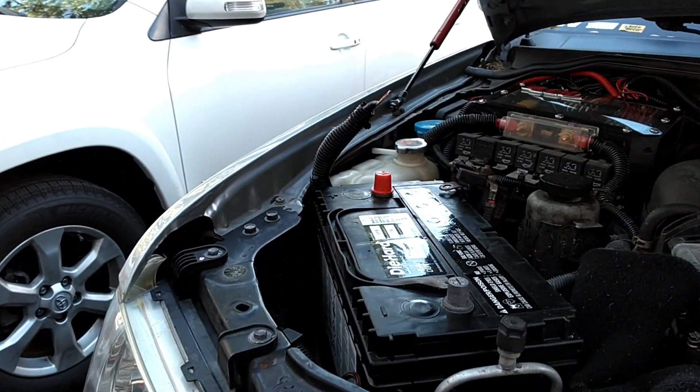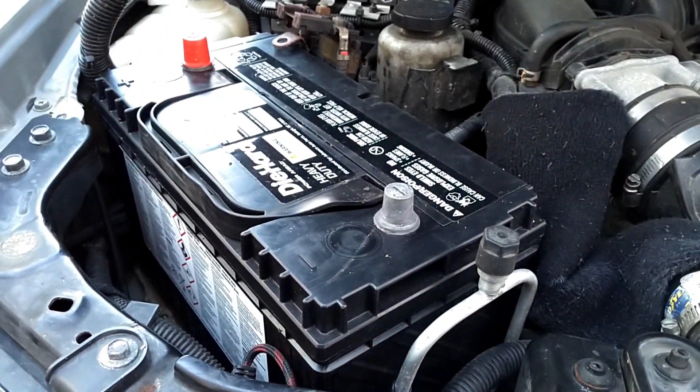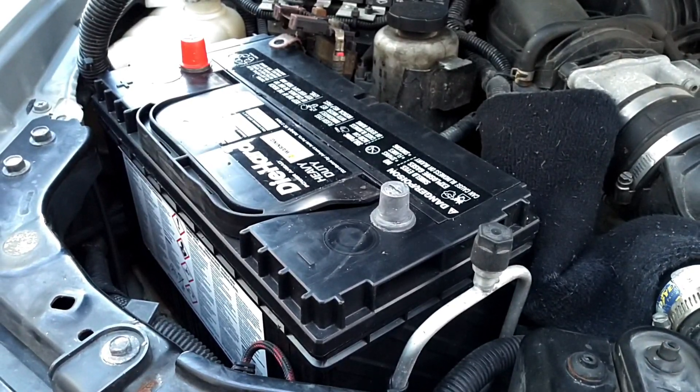And drum roll please. Here's getting rid of that ugly old group 24 battery.